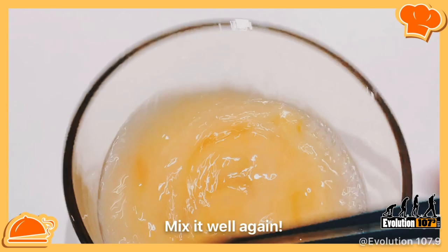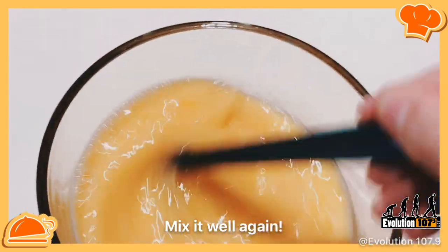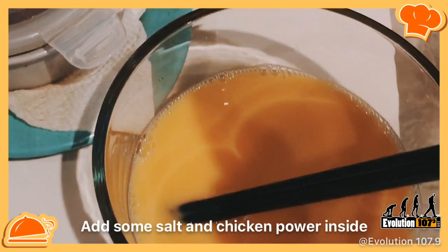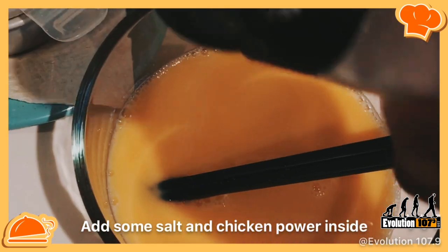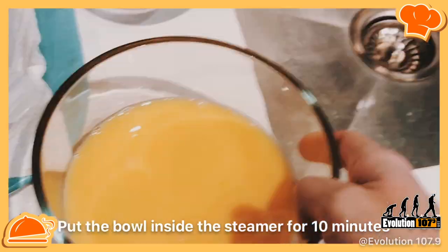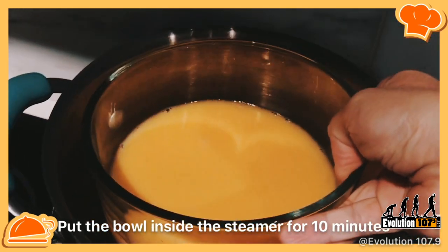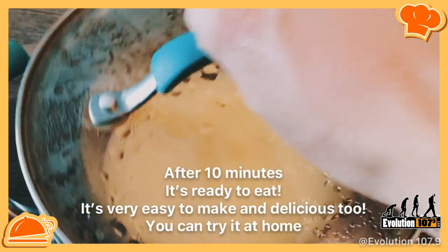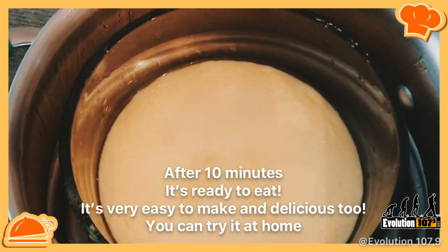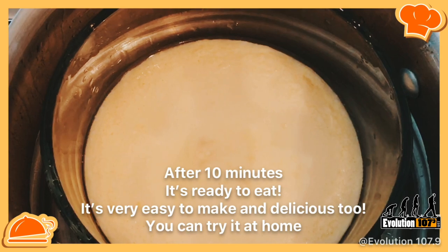After adding the cold water, mix well again like this. Then put some seasoning — add some salt inside. Next, put the egg mixture inside the steamer and wait 10 minutes. After 10 minutes it's ready. It's very easy and delicious too — you can try it at home!